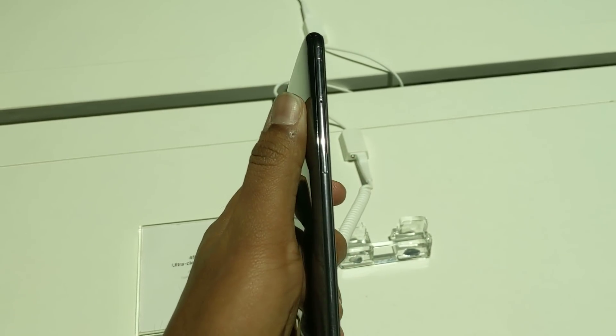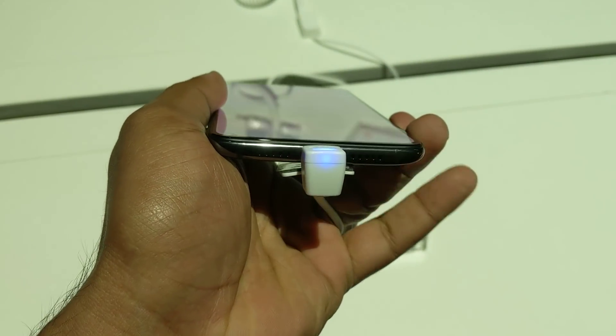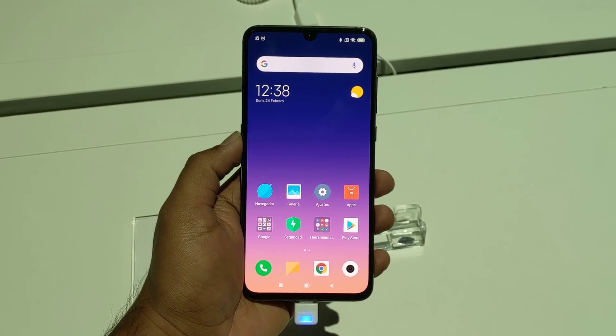You can also see the Mi logo at the bottom. On the left side we have the power key and the SIM tray, and on the right side we have the volume rocker keys. The bottom section has the USB Type-C port and the speaker unit, and the top panel has an IR blaster included. Overall it looks good in terms of design.